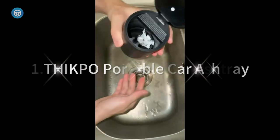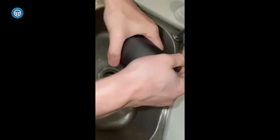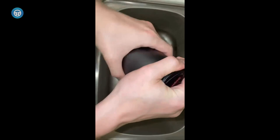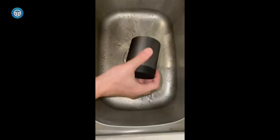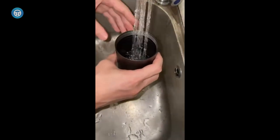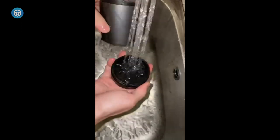The Thickpo Portable Car Ashtray is a durable and portable solution for keeping your car clean and smoke-free. Made of premium stainless steel and fire-resistant material, this ashtray is easy to clean with a detachable structure that can be separated into three parts. The smokeless lid has a special rubber ring to block smoke from spreading in your car, while the LED blue light adds a touch of style.